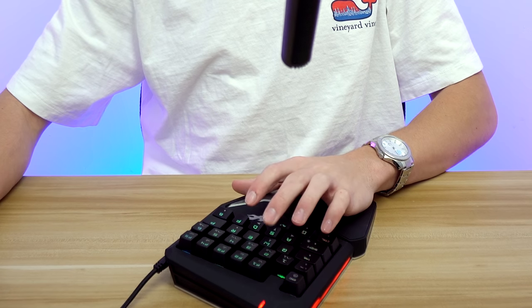I'm pointing the mic down to pick up the sound a little bit better, so I'm just going to use it and you can listen to get an idea of what the switches sound like.